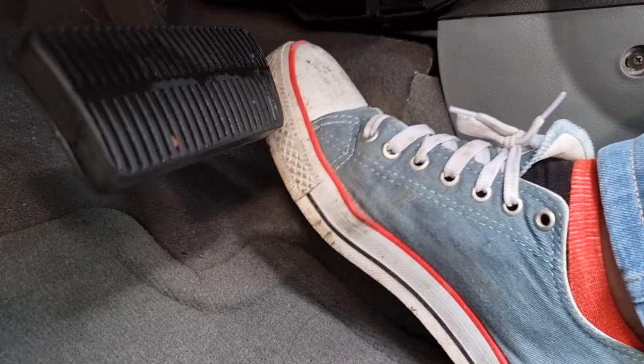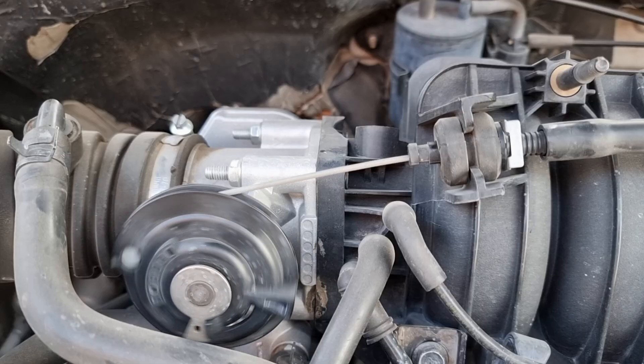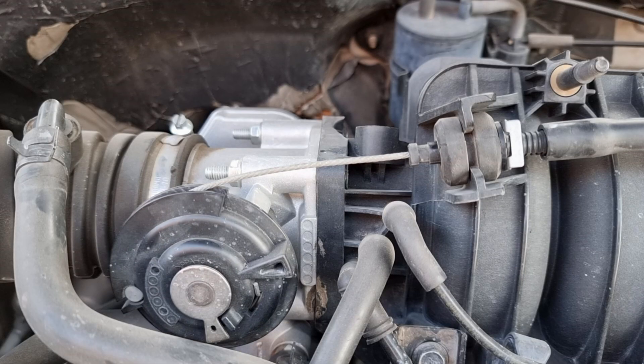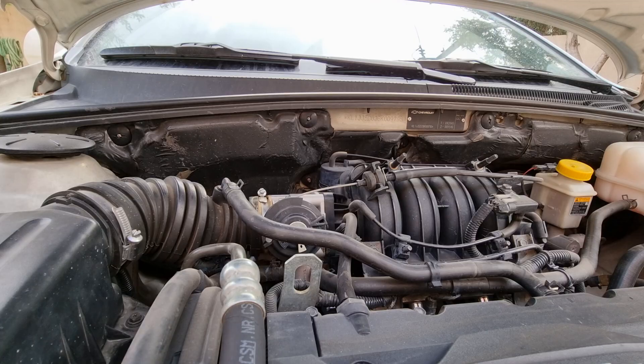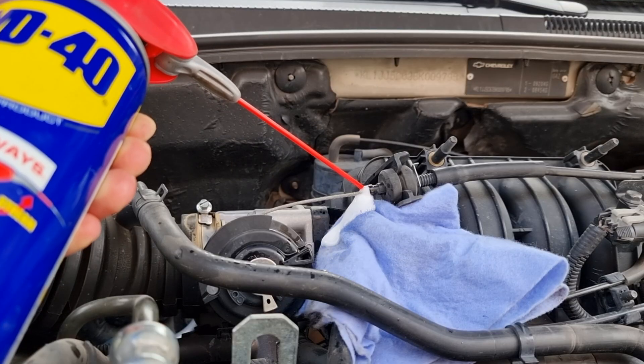Another problem with cable-controlled throttle bodies: when the pedal gets heavy under your foot, it's because the cable is exposed all the time and pulls dirt inside. Over time it will be heavy under your foot. We just need to clean it and lightly lubricate it — WD-40 is the best option in this case.